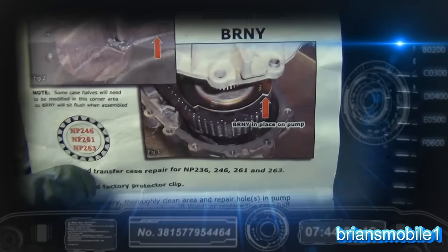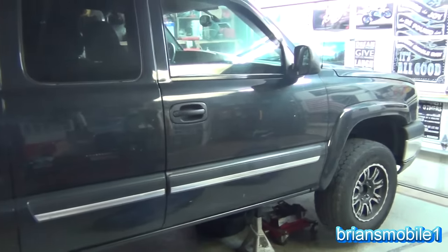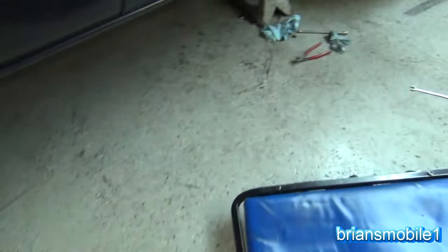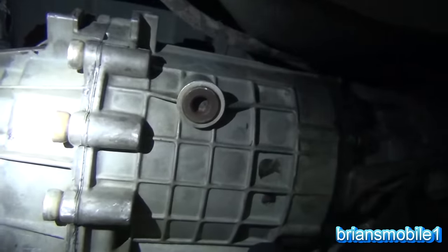Today we're going to show you some tips about getting the transfer case out of a Chevy pickup, particularly 1998 to 2007 — this one's an '04. The problem with this one is it had pump knock, so I had to replace the transfer case because it ripped up the pieces on the inside.